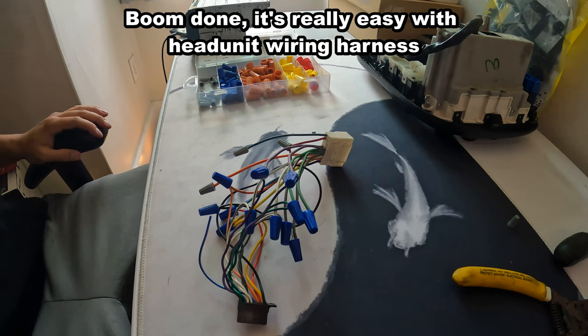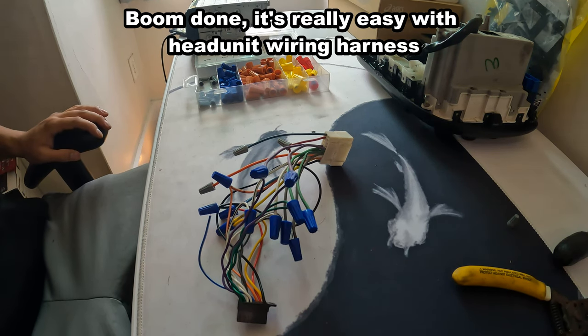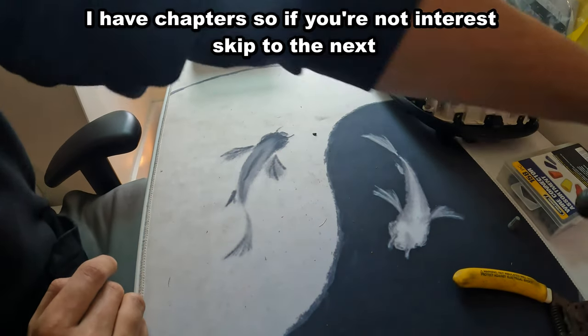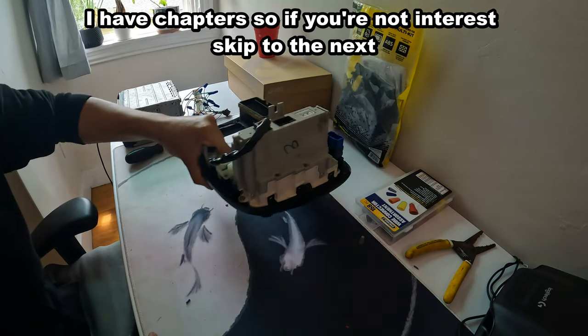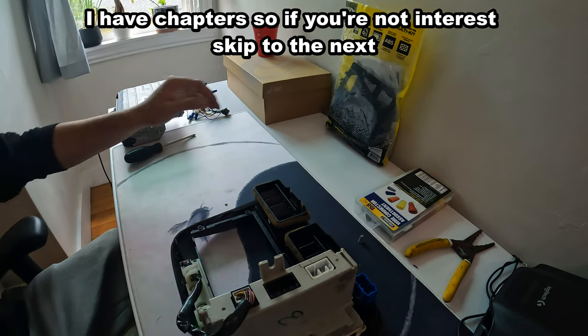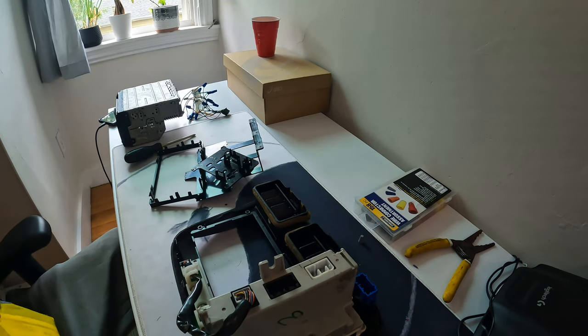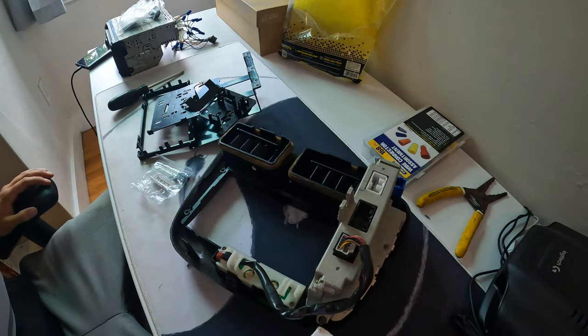Alright, everything's all set and all connected. Let's start with the next step: installing the installation kit into the climate control bezel. We're not going to need any nuts for this, just a Phillips screwdriver. Let's grab the bezel and the head unit installation kit and pull everything out.